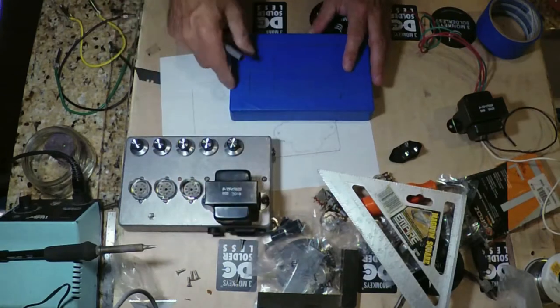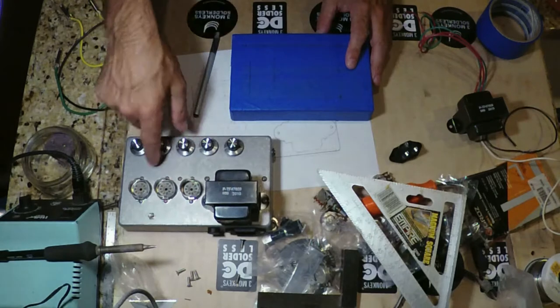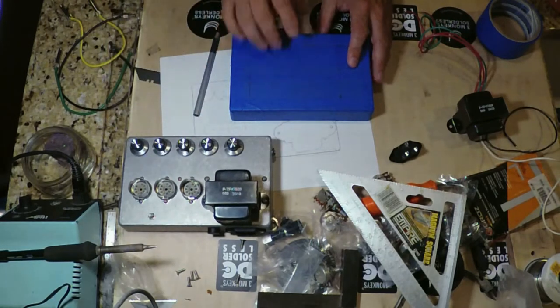I'm going to go ahead and start drilling out and cutting, then we'll be able to mark for some more pot positions. I'll see you next time.